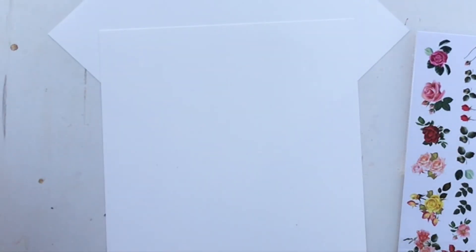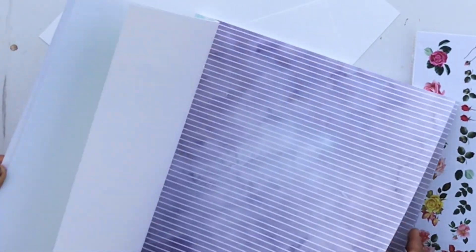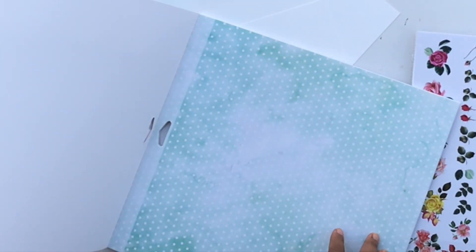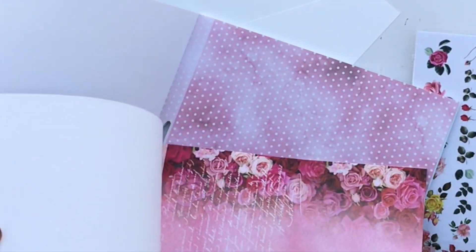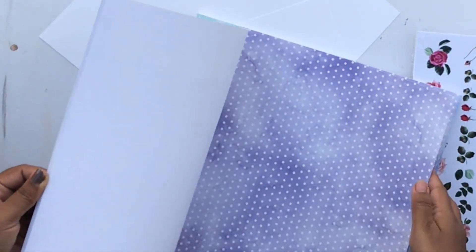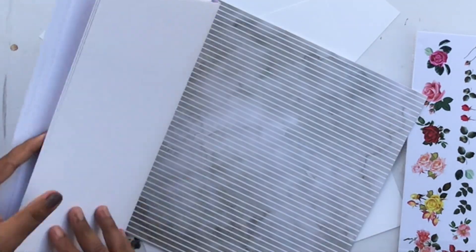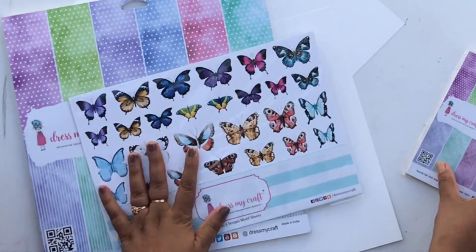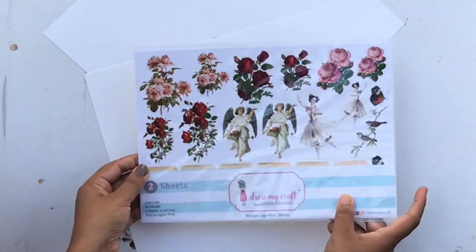Dots and Stripes is a very basic collection with a watercolor look to the papers and a soft palette with multiple different colors. You can actually coordinate it with different pattern papers — if you run out of papers from one collection, you can mix and match this with other paper packs. It's a general neutral collection, and it also comes with a motif sheet featuring lots of butterflies and florals.